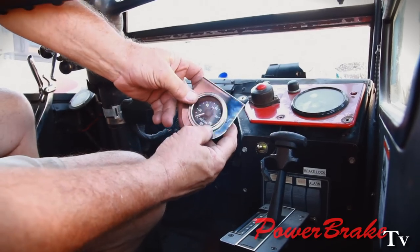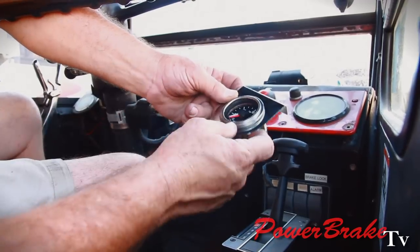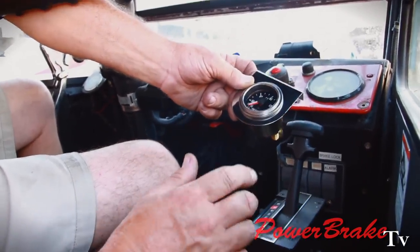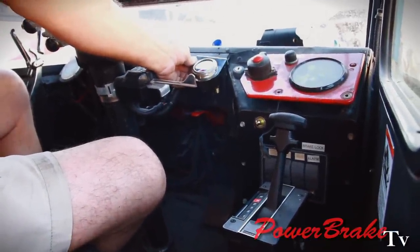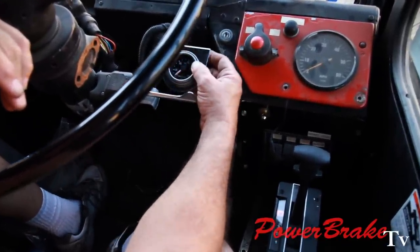We're going to mount our air pressure gauge. This is a dual air pressure gauge because we're having two air tanks that are separated. In case of an air failure, we still have a backup air brake system. That will go here in the driver's view — this is the likely spot — and we have to fabricate a new bracket to hang it on the dashboard.